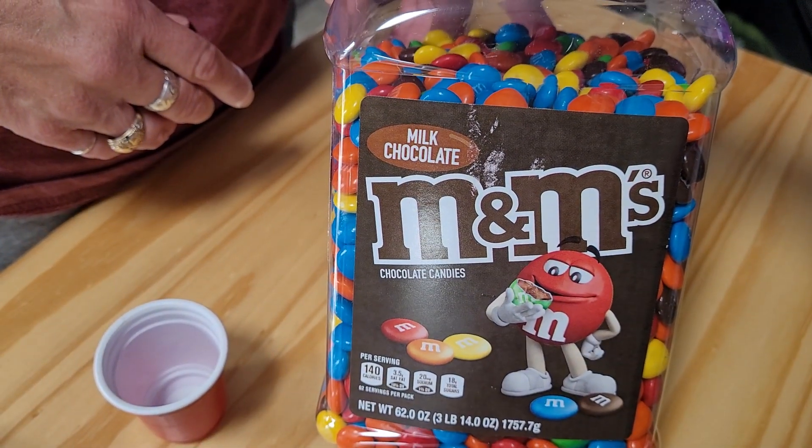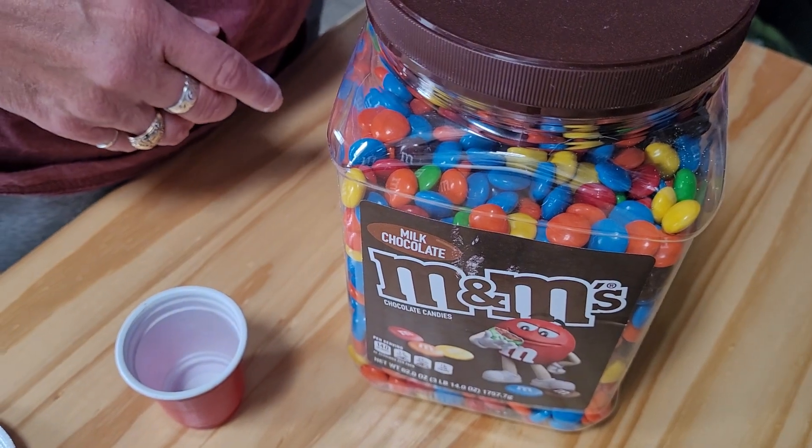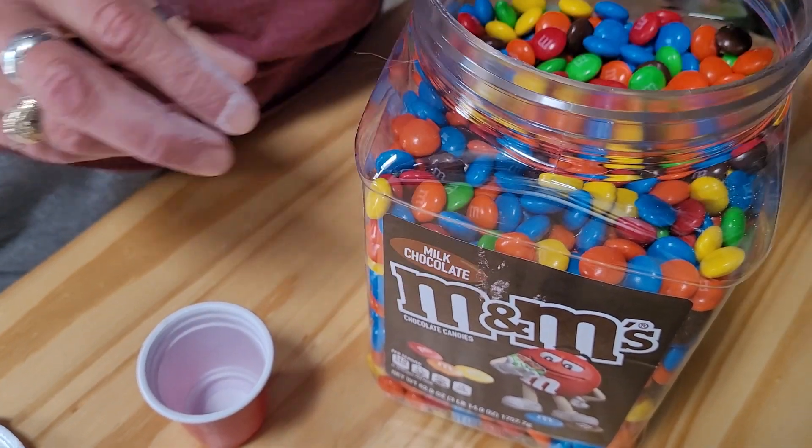This is the big giant bucket of M&M's, 3 pounds, 14 ounces. It's got the M on the top. No it doesn't. It used to. On some of them they did have a big M on the top.